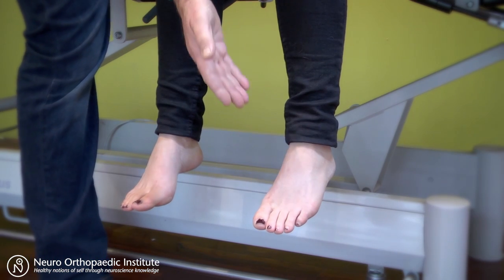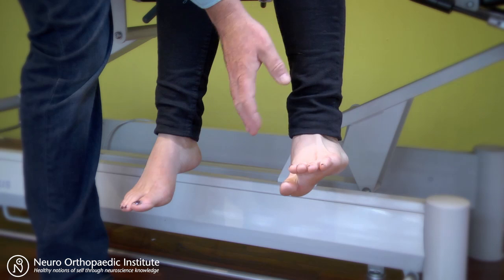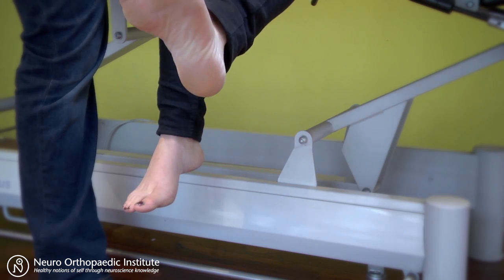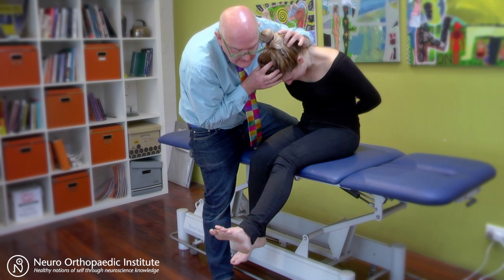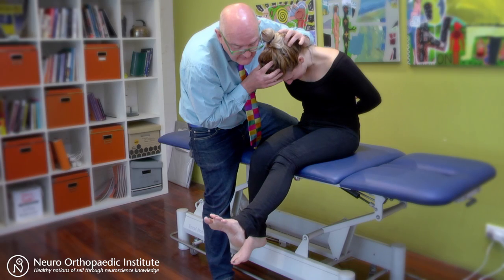Now this one here, straighten up your foot, rotate it out, now straighten out your knee. What do you feel there? In my shin. In the shin — if I just tip your head up a little bit, what happens? That's better. Great, can you straighten your leg further? There.